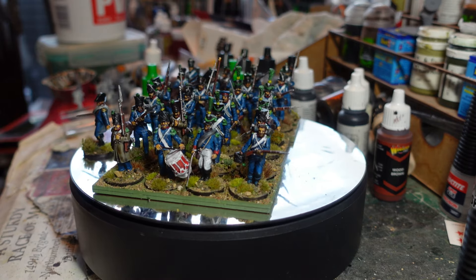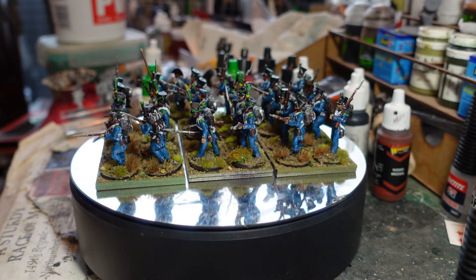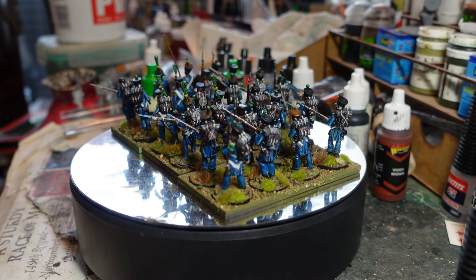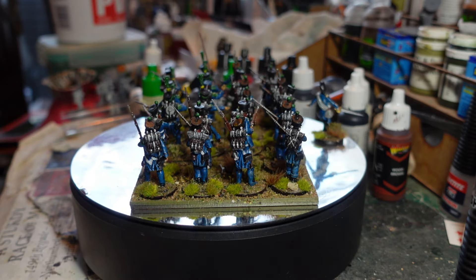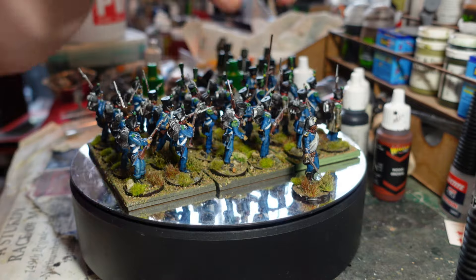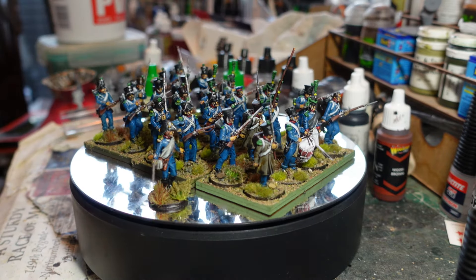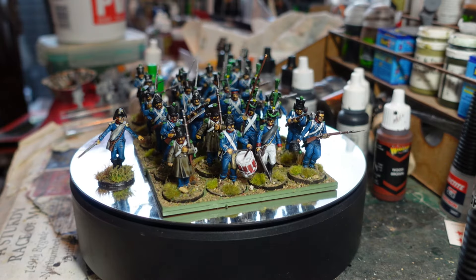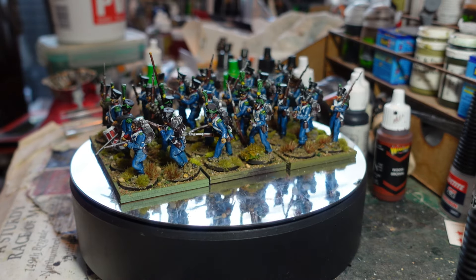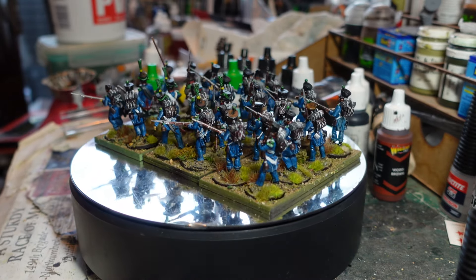Unfortunately the colorfulness of the Neapolitans didn't continue to their light infantry. They had pretty much the standard French blue trousers, blue jacket, and white cross belts - that's it, no real color to them. But I thought they'd be very flexible and useful. There's also an extra officer there, which for Sharp Practice would be really useful when you need a few Big Men.